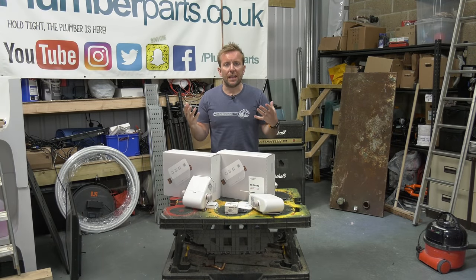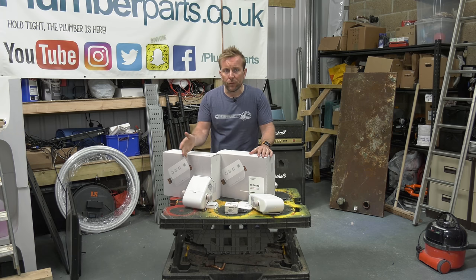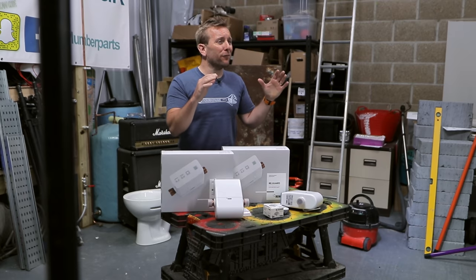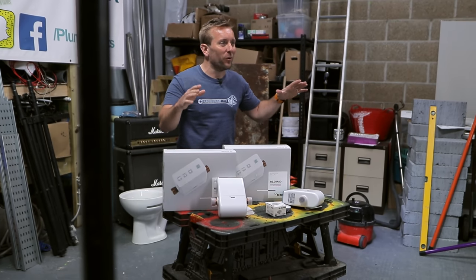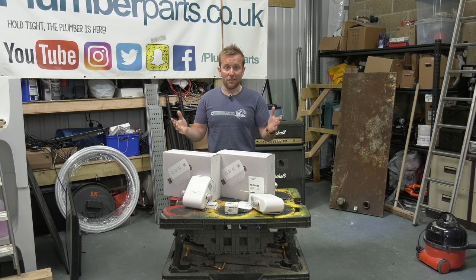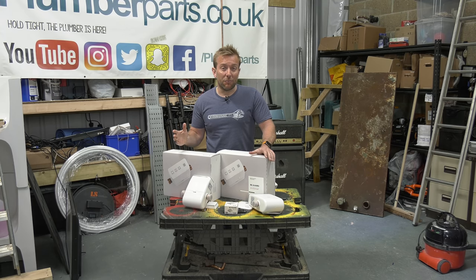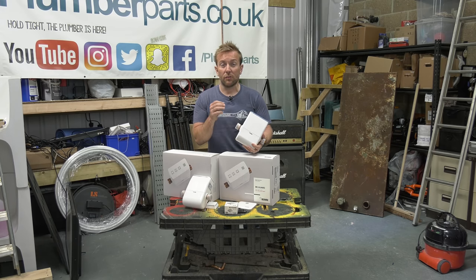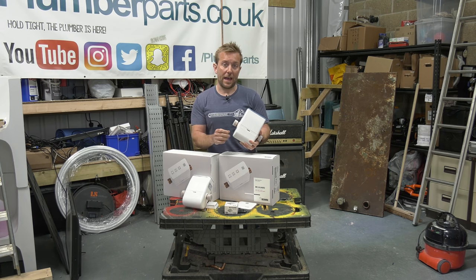So what does this product do? You want the peace of mind that if there's a leak somewhere in the loft, or in the basement, or under the floor, or there's a burst pipe in the winter, or any kind of rupture or problem that's going to cause water damage to the house - wouldn't it be great if you had a product that would automatically shut it off and send a ping to your phone? That's exactly what the Rehau Smart Water Control does. Let's open up the box and I'll show you the associated accessories with this beast.